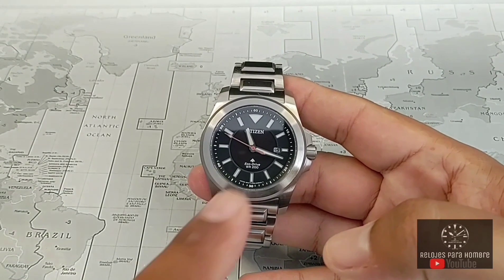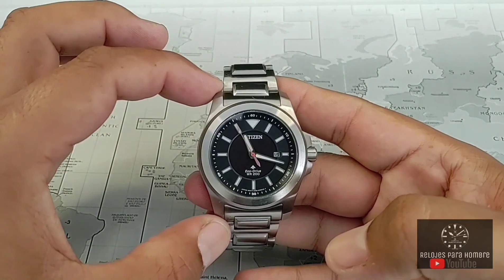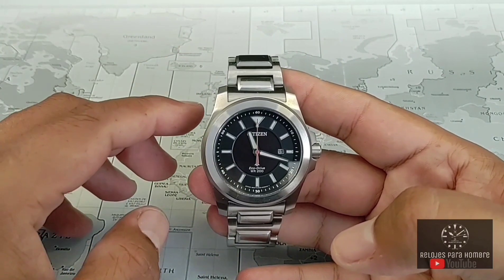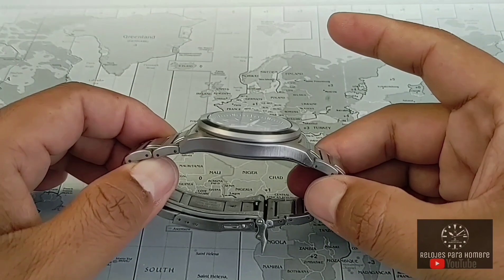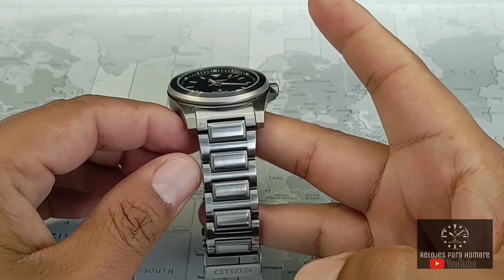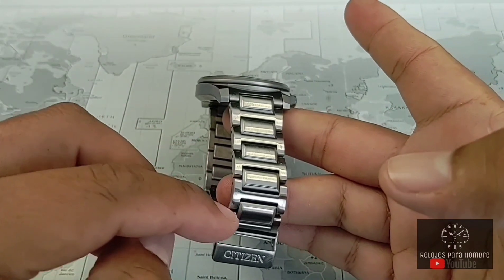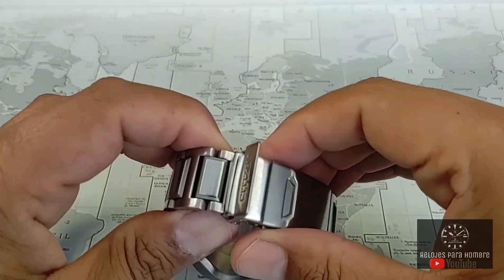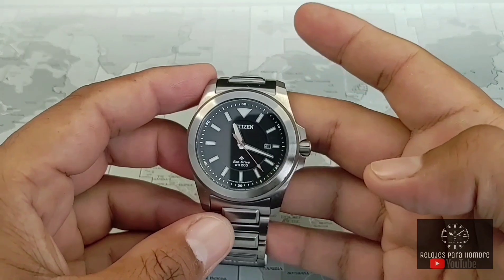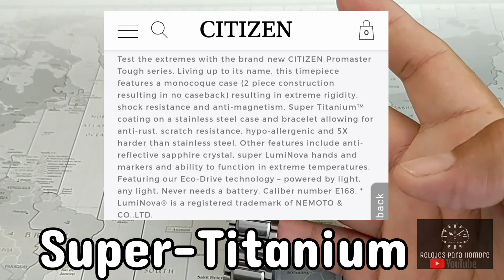Tenemos una caja con una medida lateral de las 2 a las 8 de 42 milímetros. Tenemos una altura de caja de postes superiores a postes inferiores de 50 milímetros. Tenemos un grosor, o quizás sea mejor decir delgadez, de 10.6 milímetros y tenemos una distancia entre postes de 22 milímetros. El brazalete inicia en 22 y decrece hasta 20. Toda su construcción del brazalete en caja está hecho en acero inoxidable, con un tratamiento que la marca afirma que se llama Duratec.